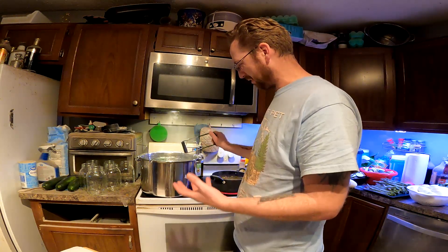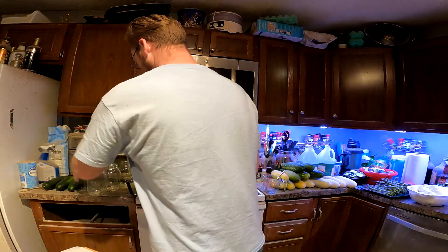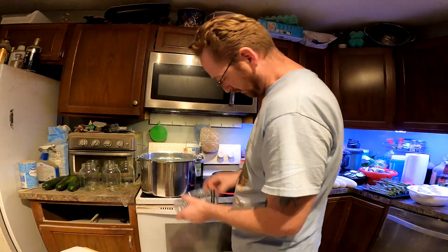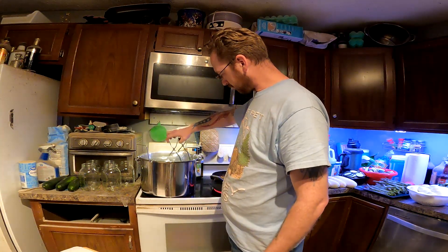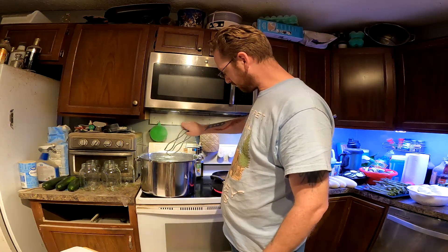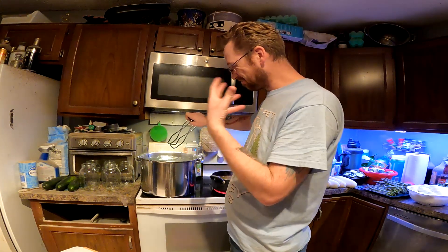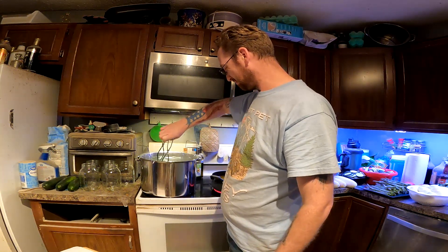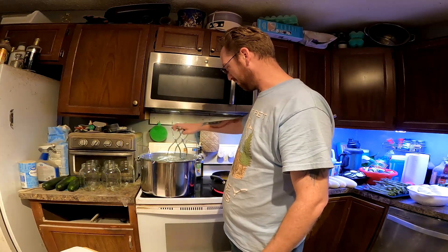I'm going to start sterilizing the jars. I've never actually done this, so I was actually kind of worried about the jar being cold and then just shattering or something. So yeah, I'm going to jump a little bit when I've never done something before. The spices in that are really getting to me — I know you guys can't smell it.